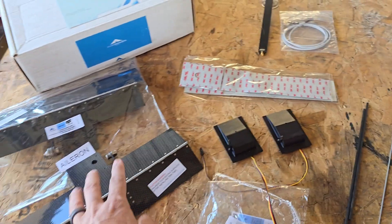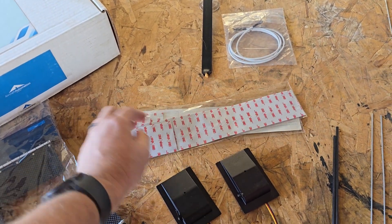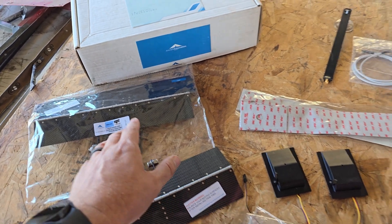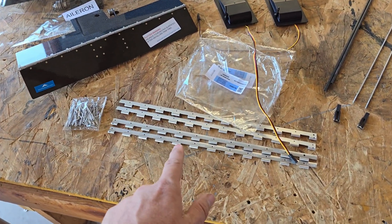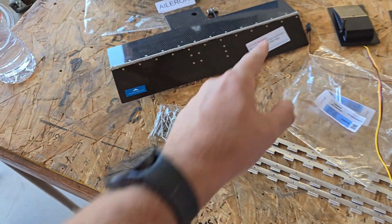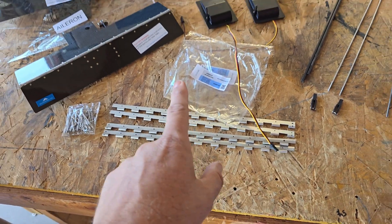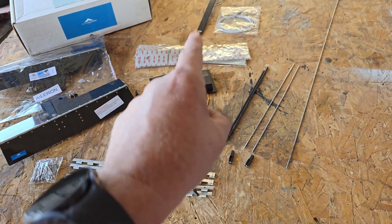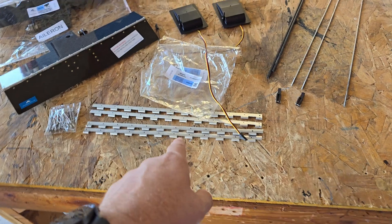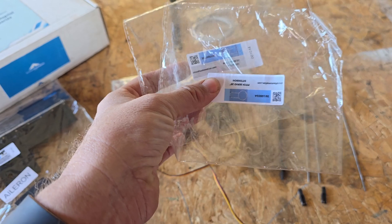We're going to be mounting these today, and you can do it one of two ways. You can use this 3M adhesive right here to connect it to your elevator or aileron, or you can utilize these little hinges with cotter pins — pull those out, pull the hinge out, and mount it that way. We're actually going to do both today: we'll use the adhesive on the elevator and the hinges on the aileron.